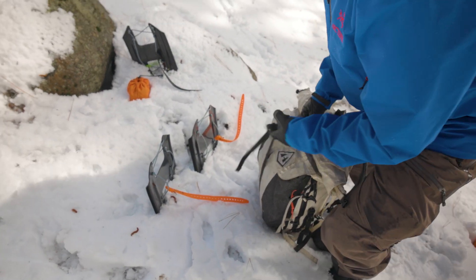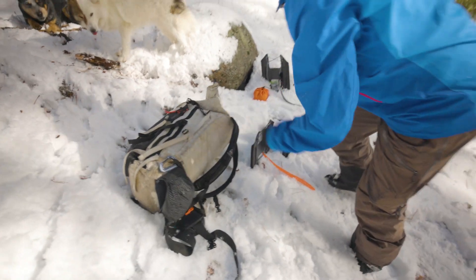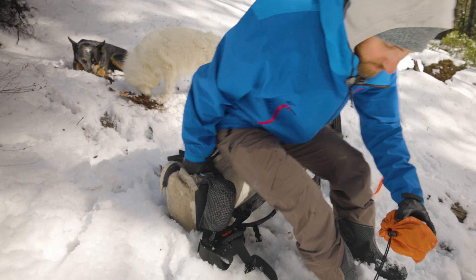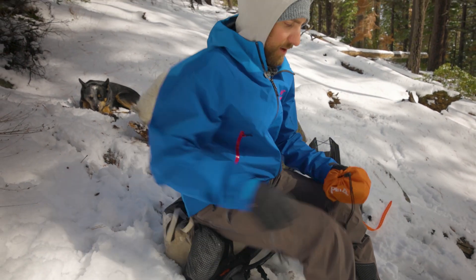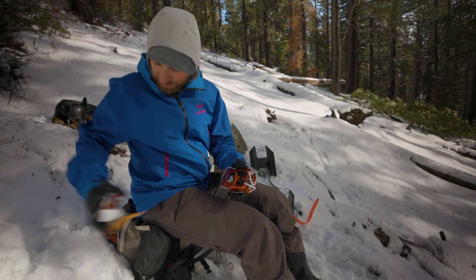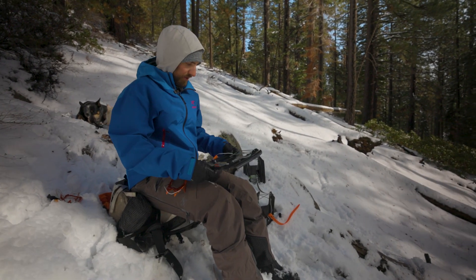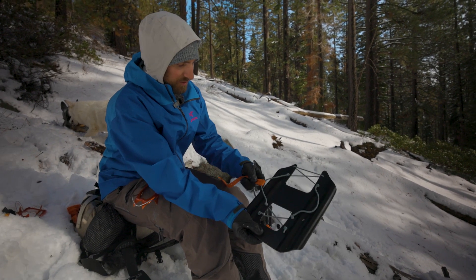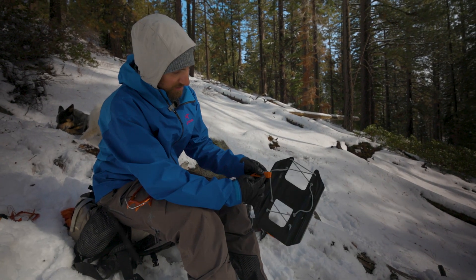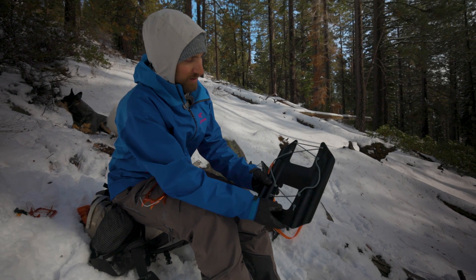When I get to where I need to put the plates on, I'll usually take the plates out, put my backpack in the snow like so. I've got my crampons here and I'll lean against the slope with my backpack. I'll get my crampons out and make sure we keep track of everything. The first step is to identify which plate we're using.